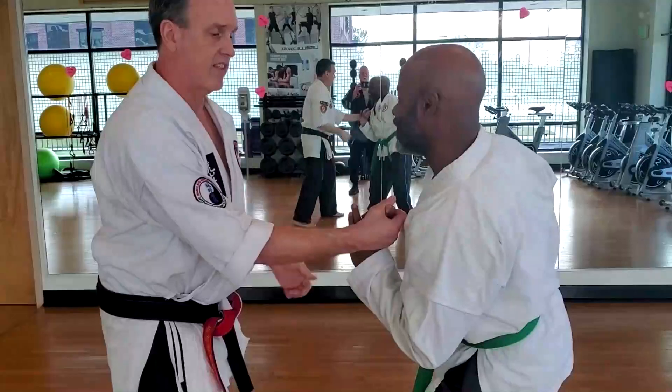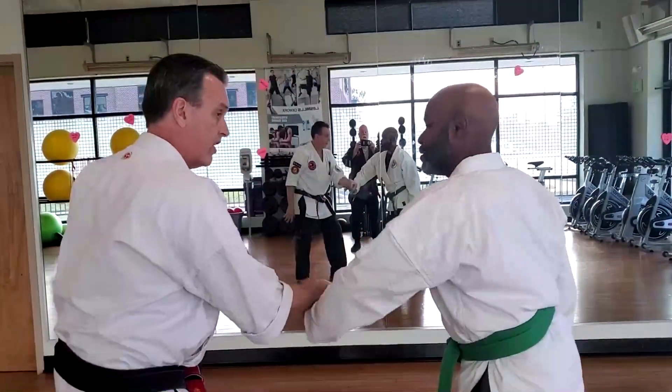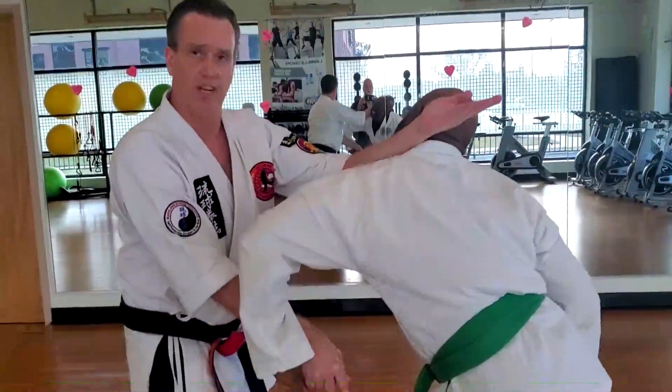So if I start to turn it like this and roll it, that's marote. If I start to turn it like this, this becomes sesan.